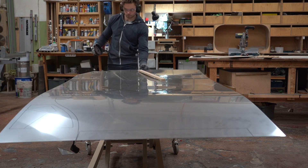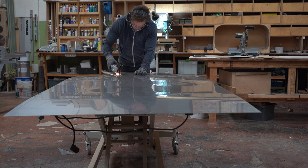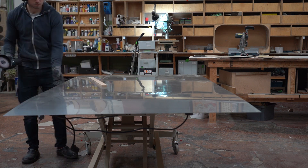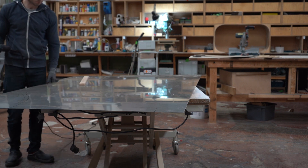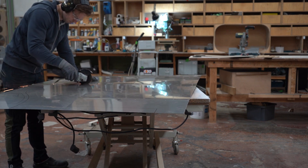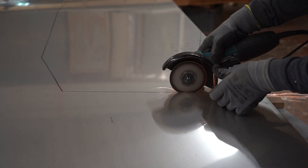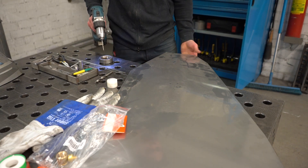I could have gone with two or three millimeters, but I wasn't sure if I would be able to inflate it afterwards. Plus the price rises dramatically with every millimeter of thickness. So 1.5 millimeters is what I went with. We discussed the shape of the pillow with the designer, and now I'm tracing two identical pieces and using an angle grinder to cut these shapes out.